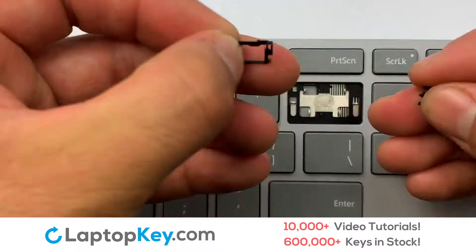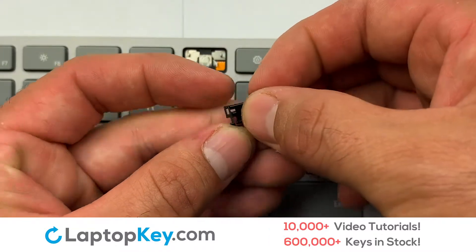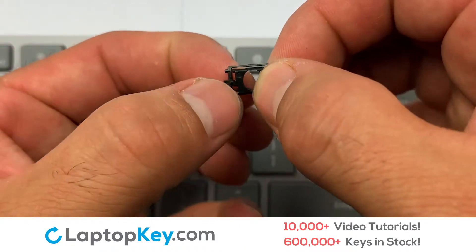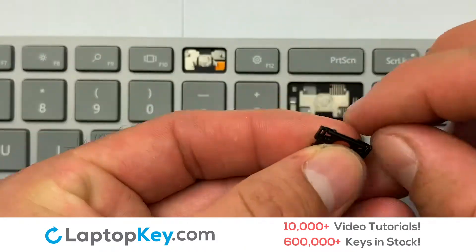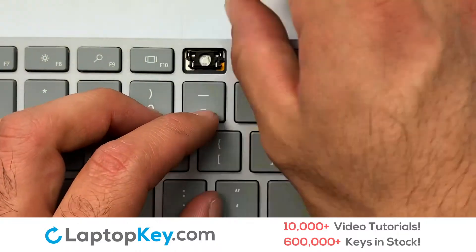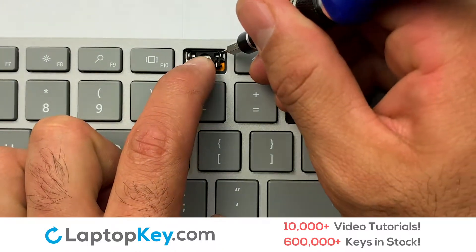We're now going to install the small key. We will now assemble the two plastic clips together. Place the rubber cup in the center. Stretch the retainer clips to catch the top metal hooks on the keyboard.